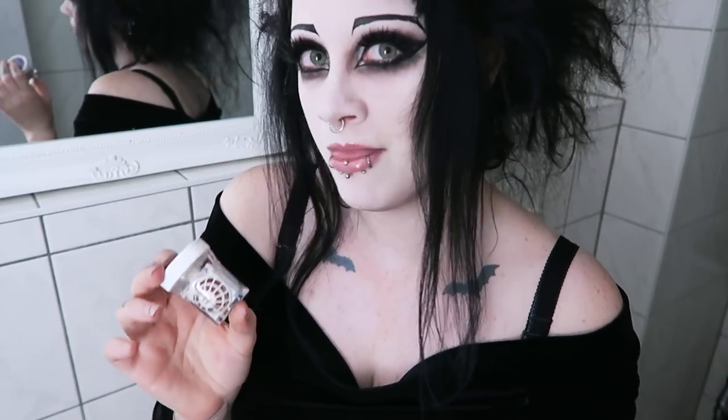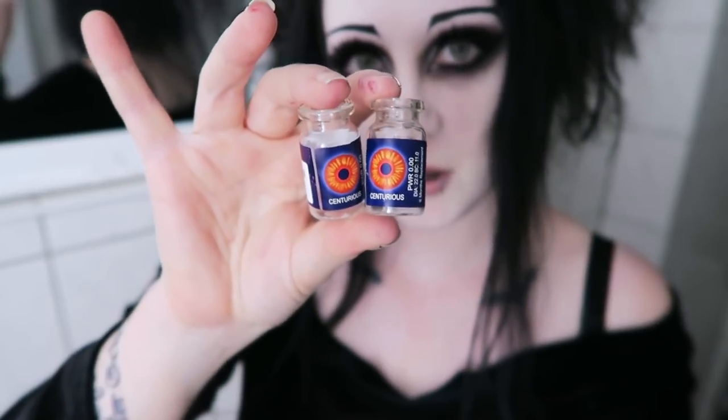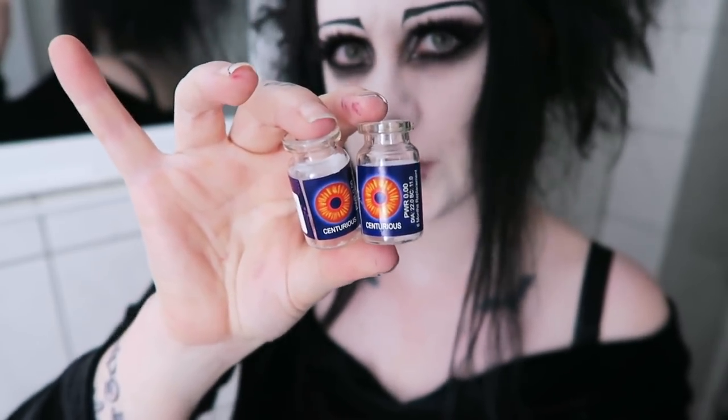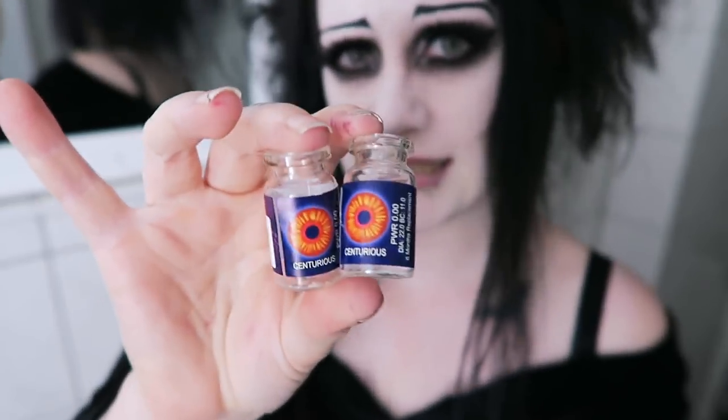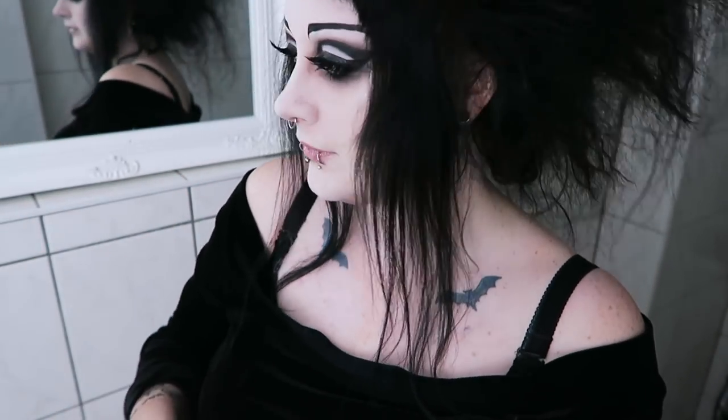I've got a couple of videos from the past where I've negotiated these things into my eyes. I had my eye on them for ages on Unique So, and I really wanted to see what they looked like in person. They arrived in these little bottles. They're called Centurius — kind of an orangey, redy, yellowy, lava kind of colour. Nice and weird.